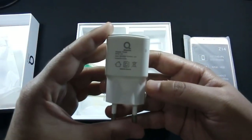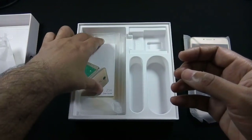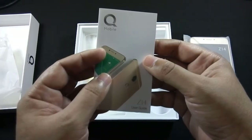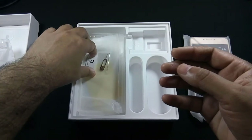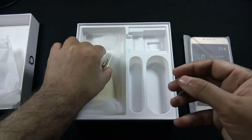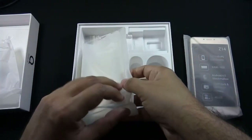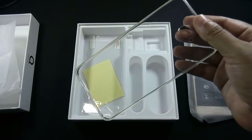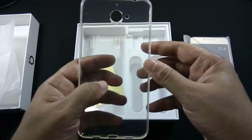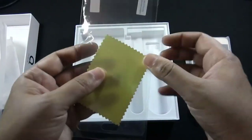There is a 2A 5V charger. The Z14 battery is huge, so it can provide some sort of fast charging. Also included are a user guide, a sticker to verify the contents of the box, a SIM ejector pin, a transparent silicone cover, and the final content of the box is a screen protector.